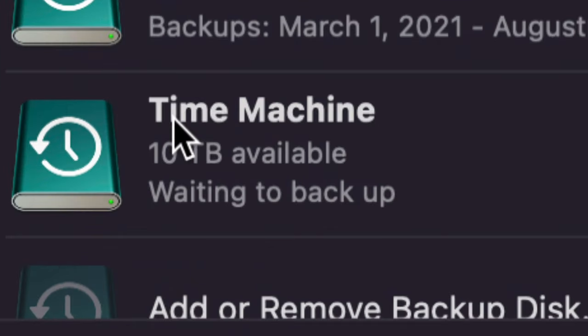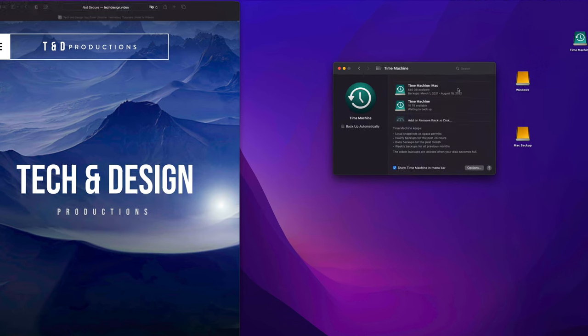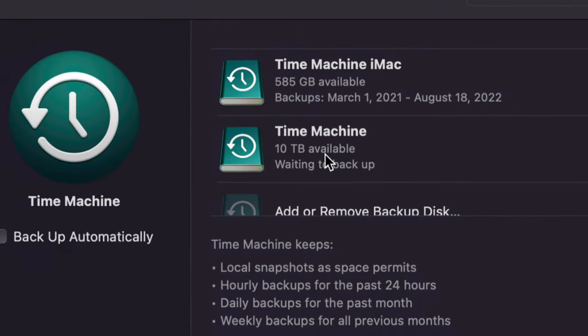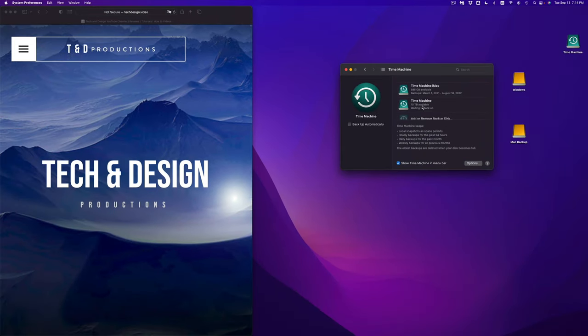What does Time Machine do? It backs up the entire file system from today. Let's say tomorrow you delete a certain file — you can go back into Time Machine and retrieve that file. However, once Time Machine gets too full — say all 10 terabytes are used up — it will start deleting the oldest backups to make room for new ones. That's how it works: it makes a backup every single day of all your files.